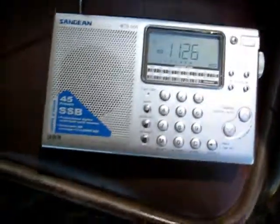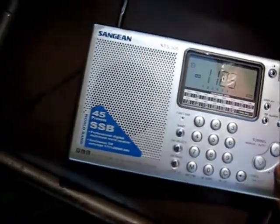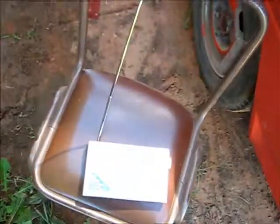But yeah, just Chinese stuff today - nothing interesting. So that's how I did my antenna. It's improved, but I'm only getting Chinese stuff, so better than nothing. Thanks for watching.